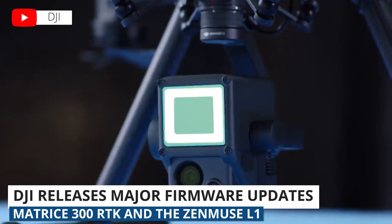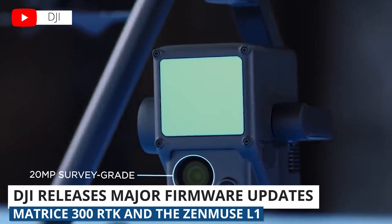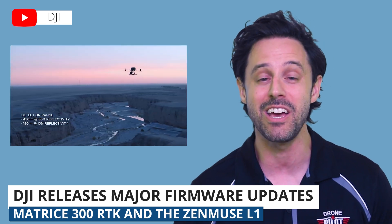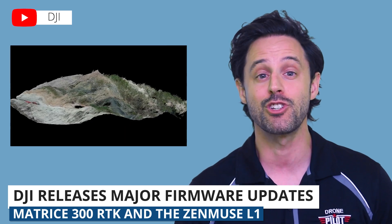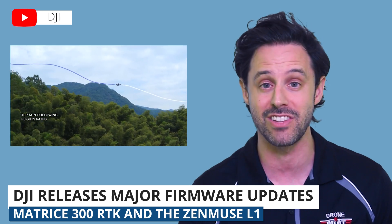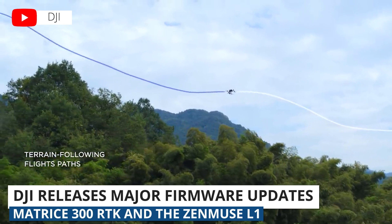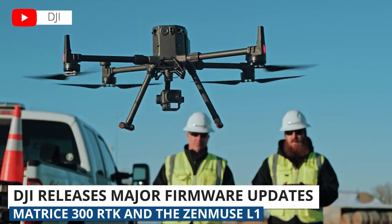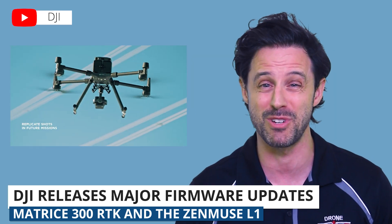With the Zenmuse L1, the firmware update includes accuracy and calibration improvements. Just to give you an idea of how firmware updates can improve a drone — with a terrain follow mission as an example, the update took it from 24 minutes down to 14 minutes. Same exact drone, same exact LiDAR sensor, the Zenmuse L1, but with a new firmware update downloaded — a much more efficient system. With the M300 RTK drone, there were a number of additional firmware updates. If you're interested in the specifics, check out the link below in the description of this video.